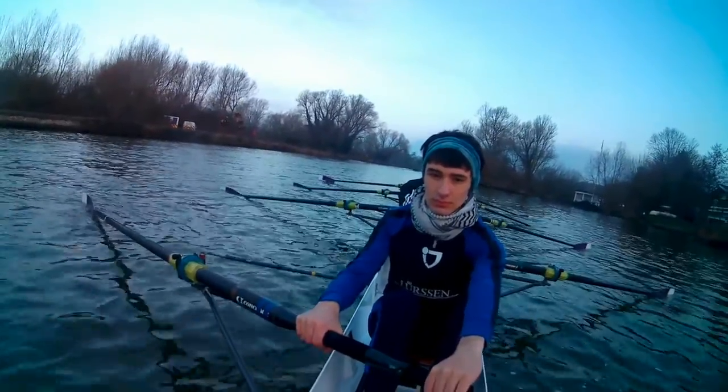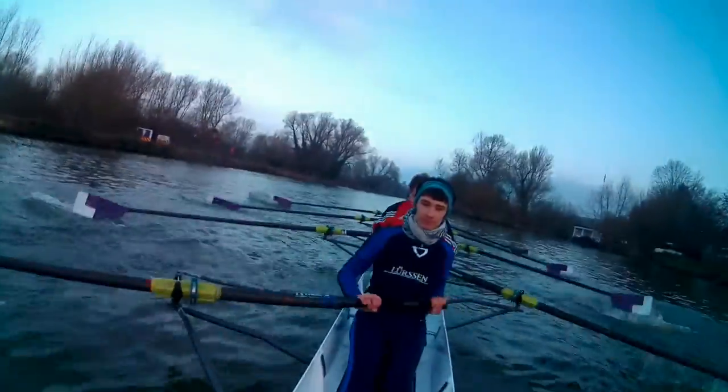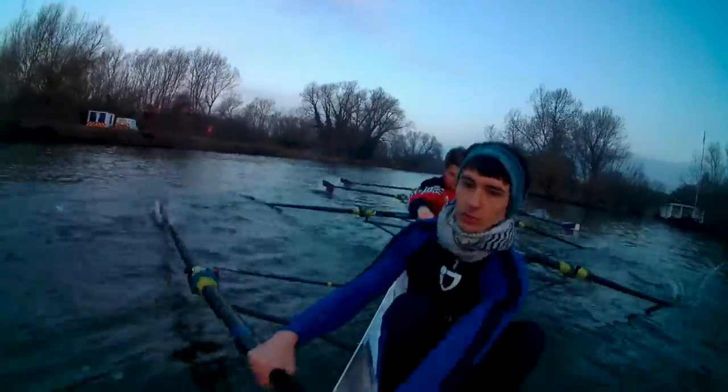Ready, go! Three quarters, half, half, three quarters, sit up.